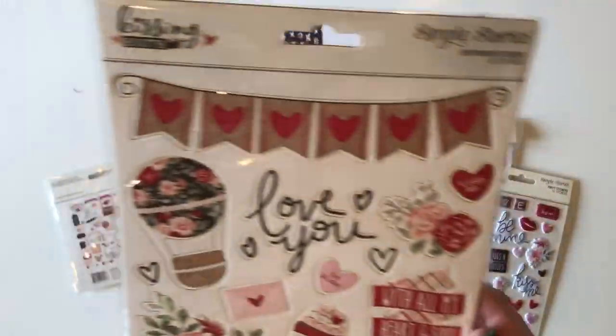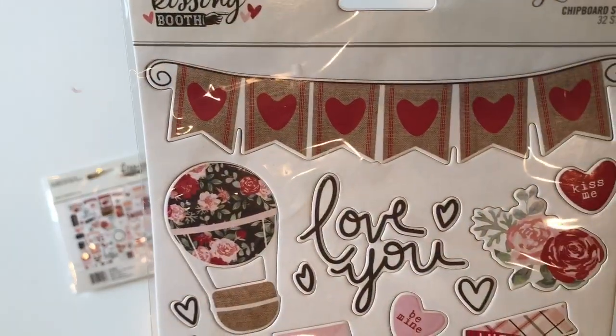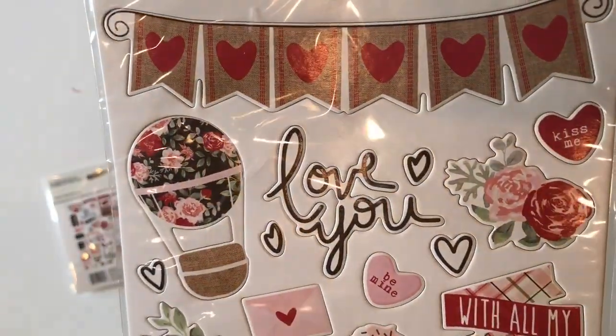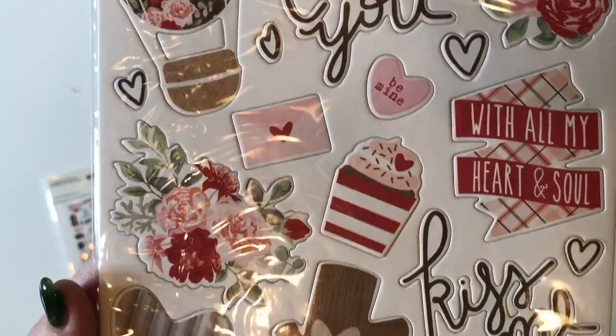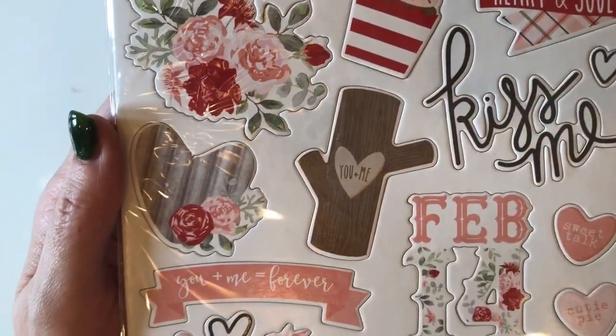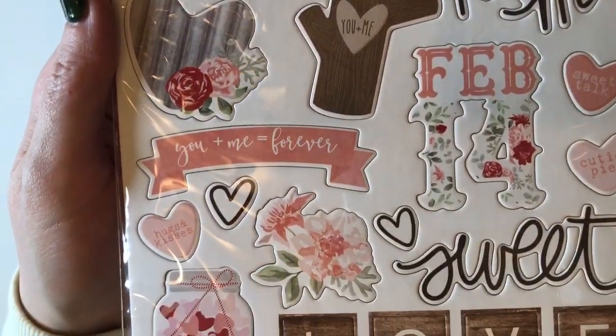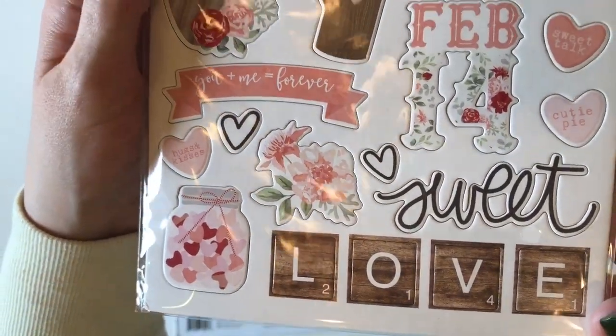Here are the chipboard stickers. You've got this adorable heart banner. Normally I would take these out of the package, but the chipboard stickers by Simple Stories always have such a clean cut that sometimes they pop out when I take them out of the package. So we're just going to try and do our best and look at those through the package.